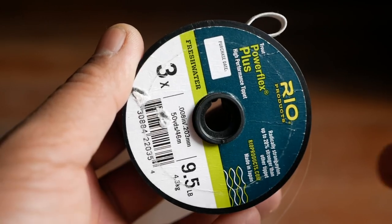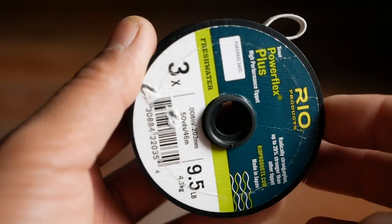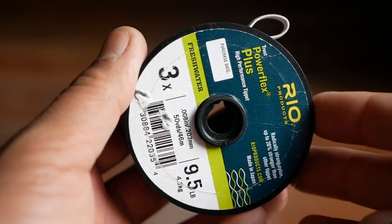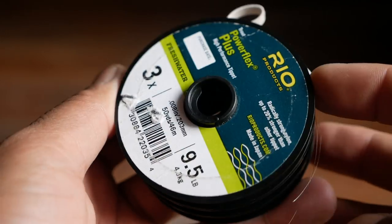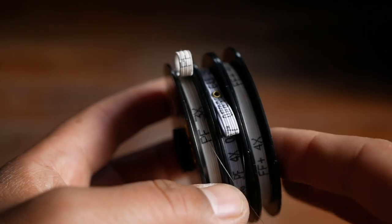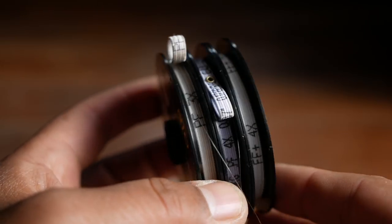Other things I carry on the river are a couple spools of tippet. Tippet is the material you use to extend your leader as it gets shorter from clipping and adding flies. On the river I usually carry 3x, 4x, and 5x, which generally covers all my bases. I use 5x when I'm tenkara fishing and 3 and 4 for western fly fishing.